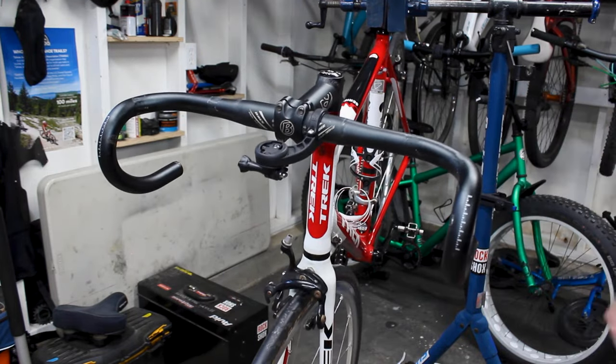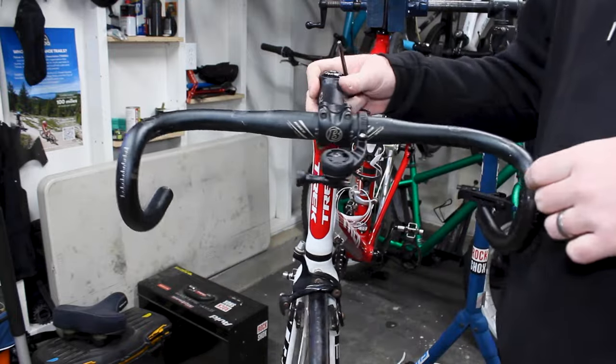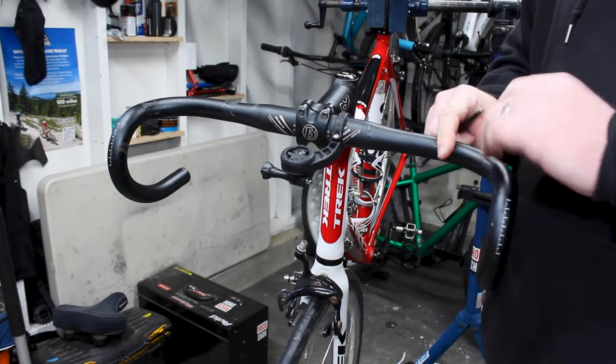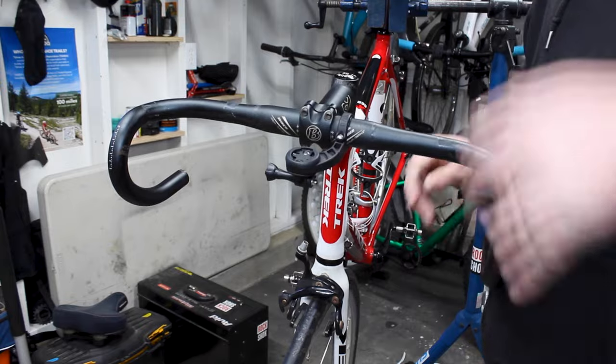Just like that, we've got our old lever off on one side. We'll just do the other side and we'll have our levers clean off of this bike. There are just our bars with nothing else on them — I don't think I've ever had those levers off these bars. I'm going to clean these up just a little bit, and then we're going to slide our new levers on and start getting those installed.